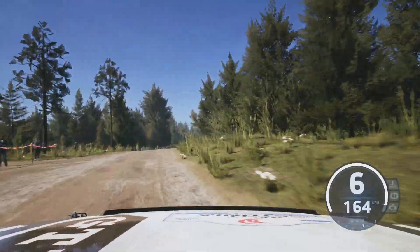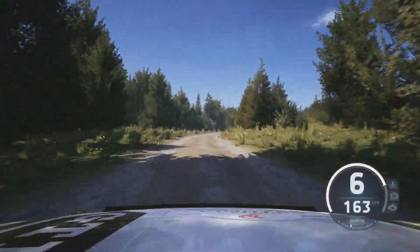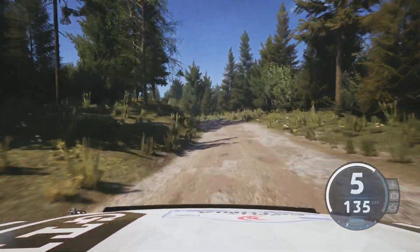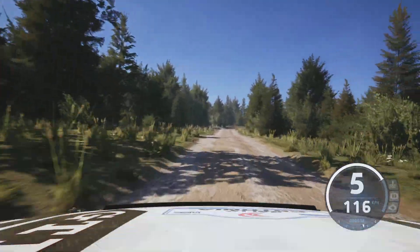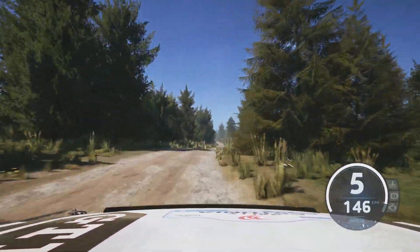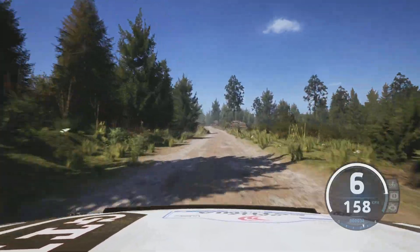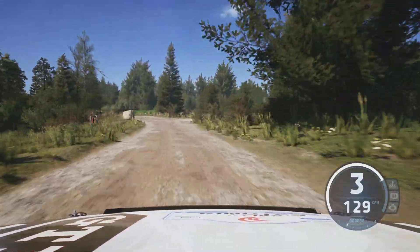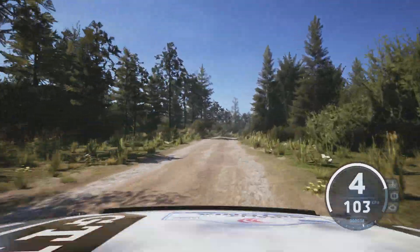6 right at the crest, 90, 4 left, 90, 4 left, 19, 5 right open, and right at the crest, 120, slight left at the crest, slowing, 60, 3 left around bail, and 5 right, don't cut, 70, 6 right, don't cut, 200.